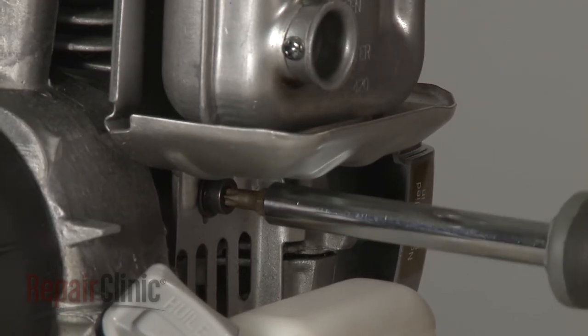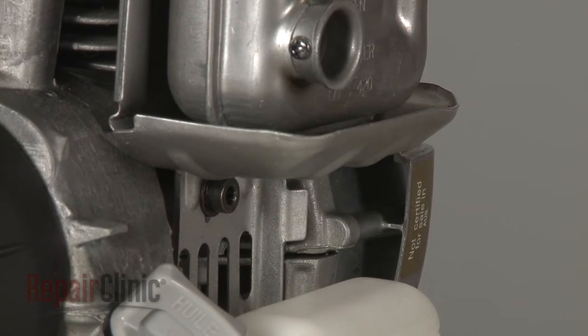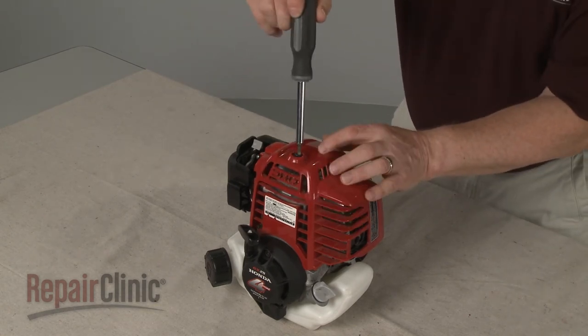Tighten the screw to secure the heat shield. Reposition the engine cover, then thread and tighten the mounting screw to secure.